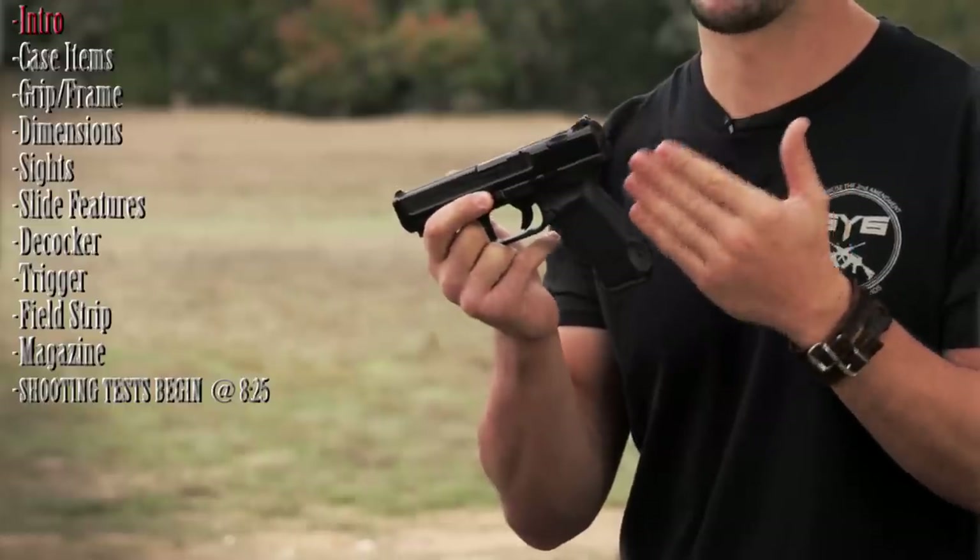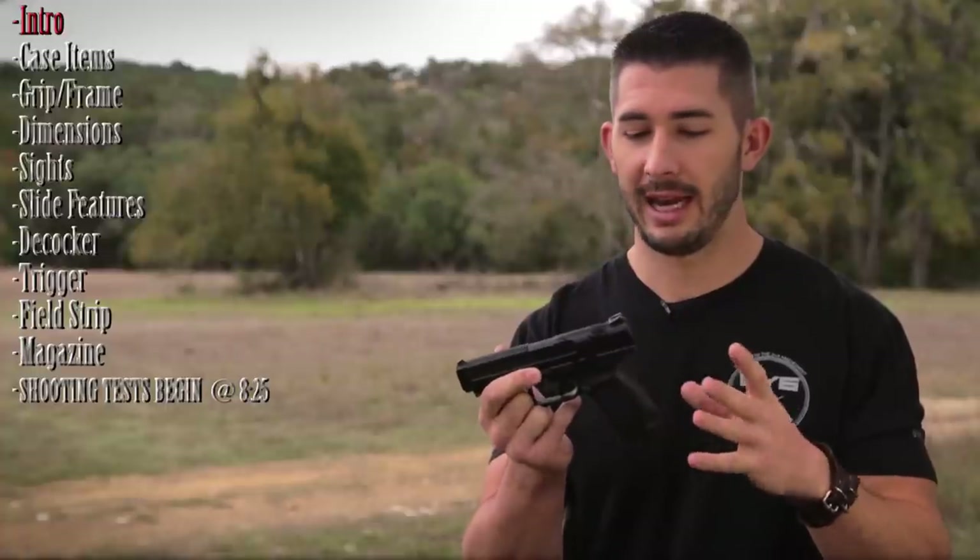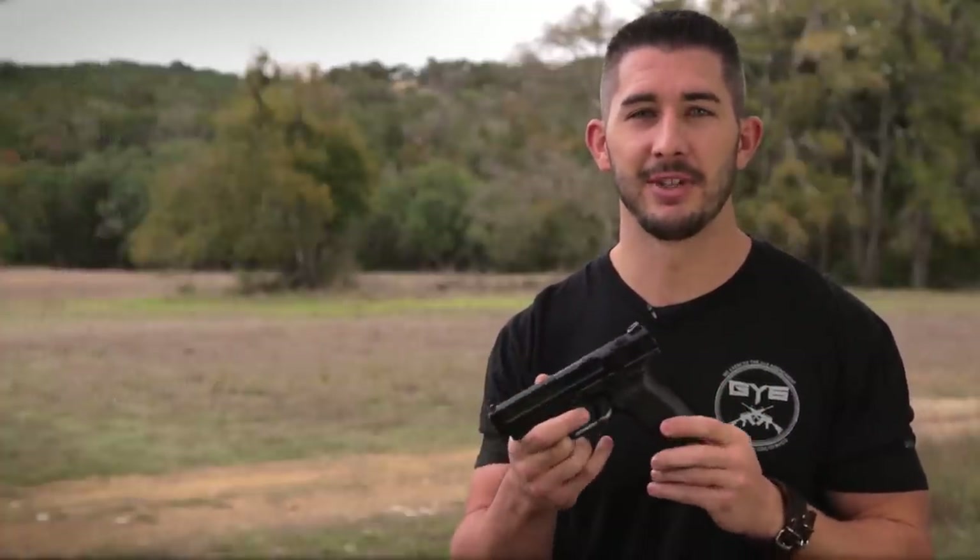Let's go over the details of the TP9SA — all the positives and negatives of the ergonomics, visuals, and components of the gun before we start shooting. Let's get into it.